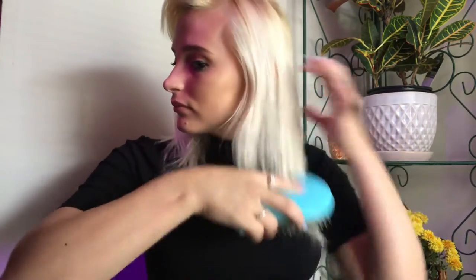Hi everyone, welcome back to my hair tutorial. We're going to start off with a small barreled curling iron, a hairbrush, as well as a bobby pin. If you have thicker hair you would probably want to use a hair clip.